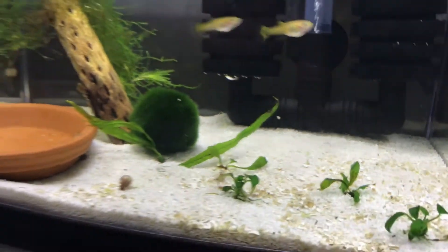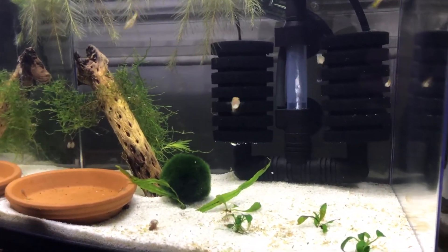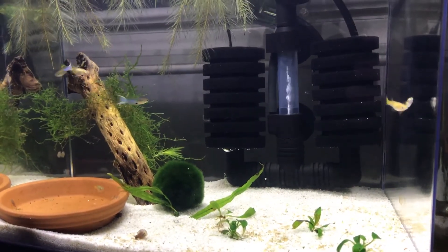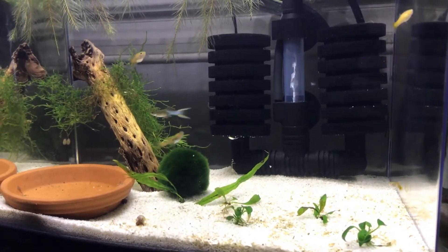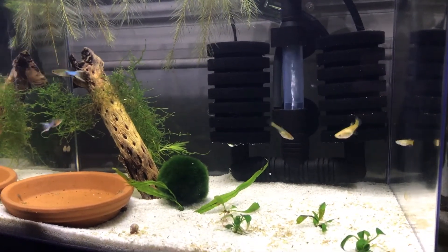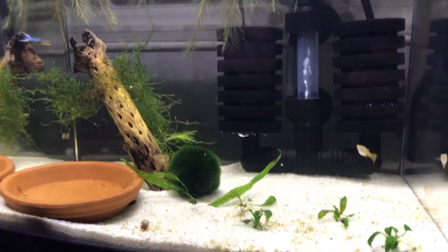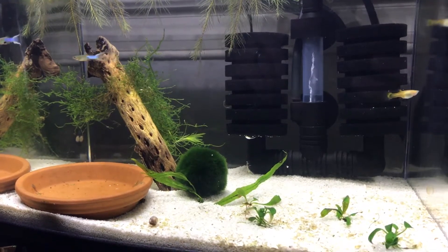I've got a nice piece of cholla wood as well. I have to mention that it finally sunk — it took literally about a month, which was kind of crazy. At first it was completely horizontal in the water, and then one night I came home from school and noticed it was just hanging there with that top piece still floating. Eventually it became more and more waterlogged and I finally stuck it in the sand to help it fully sink. Now I have some java moss on it.